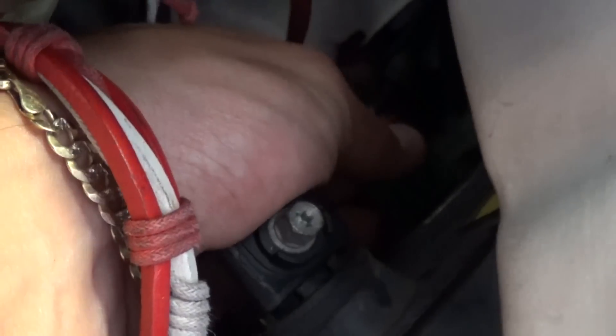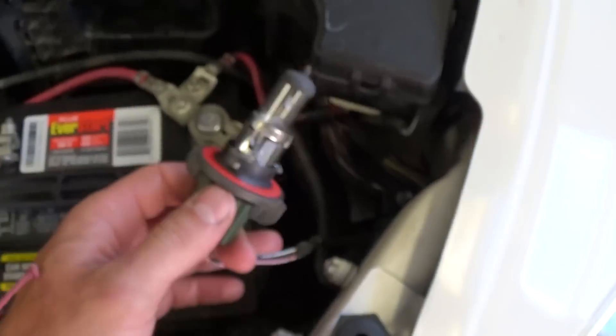So what you need to do, you need to put your hand there and turn to the left about 30 degrees, right like that. And pull the headlight bulb out.